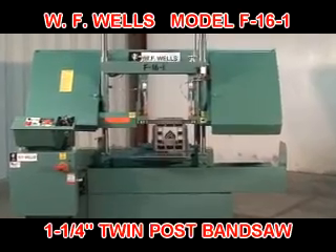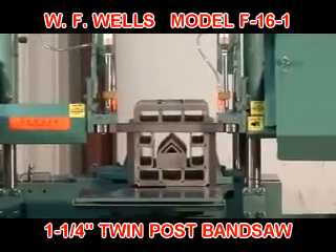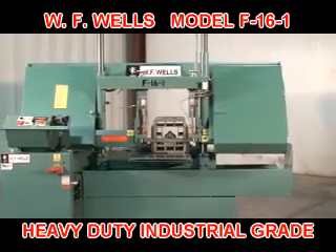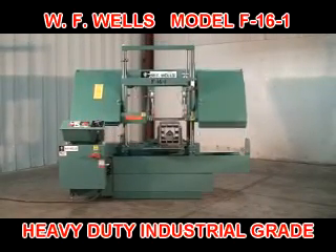WF Wells is proud to introduce the model F-16-1 horizontal twin post bandsaw. The F-16-1 is a user-friendly, rugged, heavy-duty industrial grade machine engineered to deliver years of safe, reliable, economical, and maintenance-free cutting.